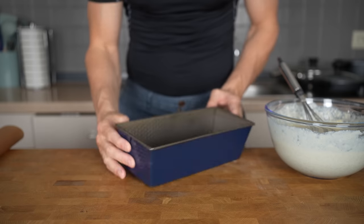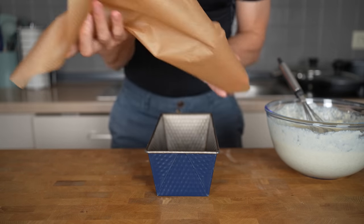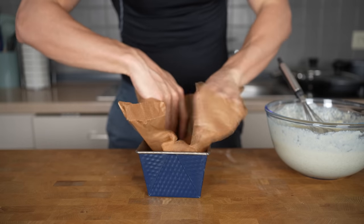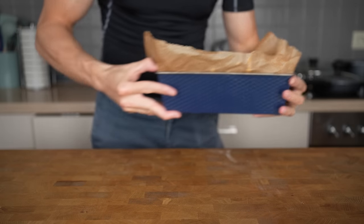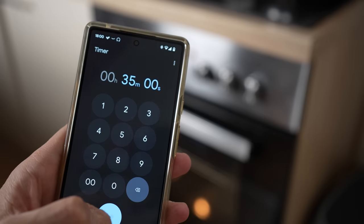I will prepare a baking dish that is 8 x 22 cm or 3 x 9 inches and add in parchment paper. Here's a quick tip: if you press the paper into a bowl, you will have a much easier time adding it into any form. Then transfer the batter into the dish and bake in a preheated oven at 180 degrees Celsius or 350°F for about 35 to 45 minutes.